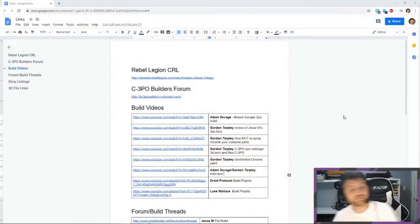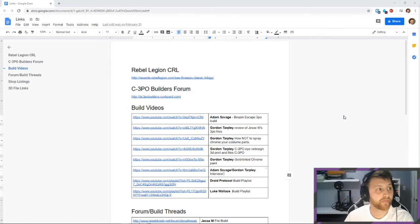Google Drive is my best friend when it comes to starting a project. Anytime I start a new project, I usually have two documents. One is a Google Doc where I have all of the research I'm doing — links and everything. And then once I've done all of that, I'll go through and start working on a Google Sheets spreadsheet — like an Excel spreadsheet — getting all of my purchases that I need to order.